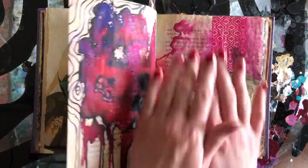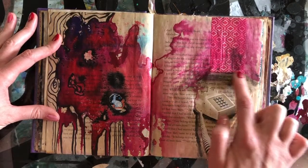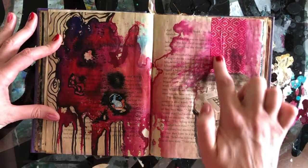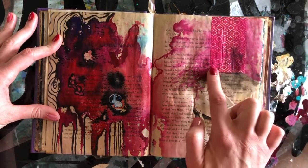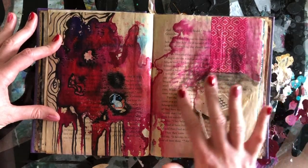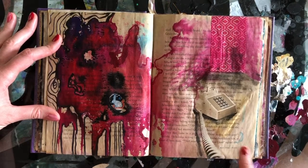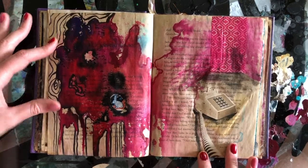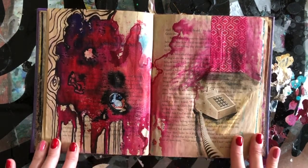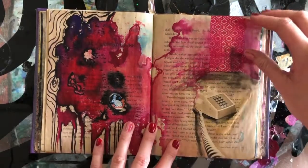Another way to create a sense of depth in your art is through the use of the horizon line. Here I have it up closer to the top third. This is washi tape in a pattern you can match up — three different strips — and these angles create a sense of depth so you feel like you're looking back through background, middle ground, and foreground. Adding hints of shadow is another way to create depth and integrate collage pieces more into your page.